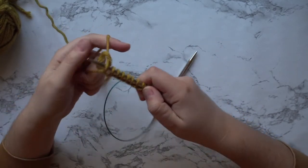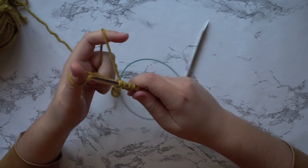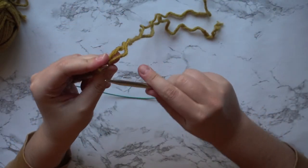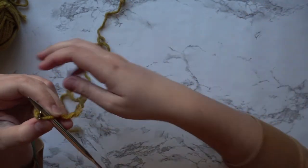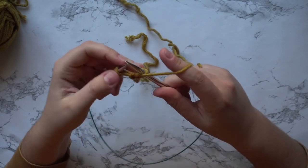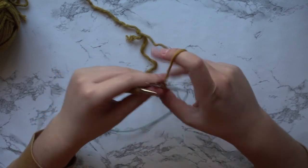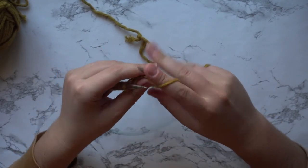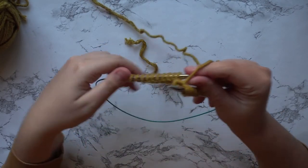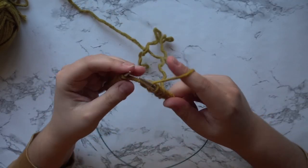To begin, you're going to cast on 58 stitches with your 6.5 millimeter needles. Then we are going to work our ribbing — you're going to knit, purl, knit, purl, and repeat that all the way to the end. Once you finish that, you're going to repeat the same steps of knitting and purling for seven more rows. This will make the ribbing for the base of your back panel. I'm just showing you a small sample for the sake of the video.